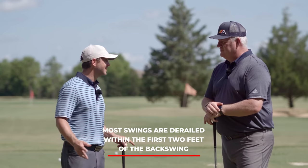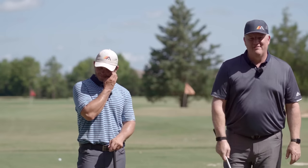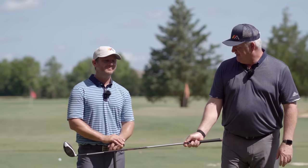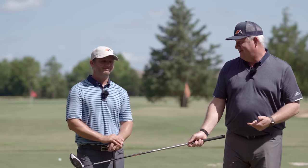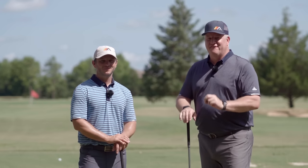The more we teach, that's what we see. Most swings come off the rails, get behind the eight ball, before the shaft reaches parallel - whether driver or iron. And if it gets off track there, you're compensating the rest of the way. So you've got two options: you can use your quarter of a second downswing to try to fix all the poor things you did, or you can get that long three-quarter of a second backswing in really good shape so the downswing becomes very athletic.